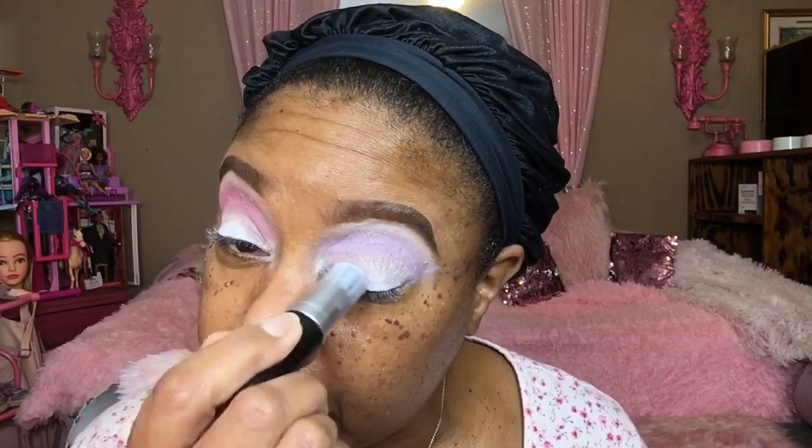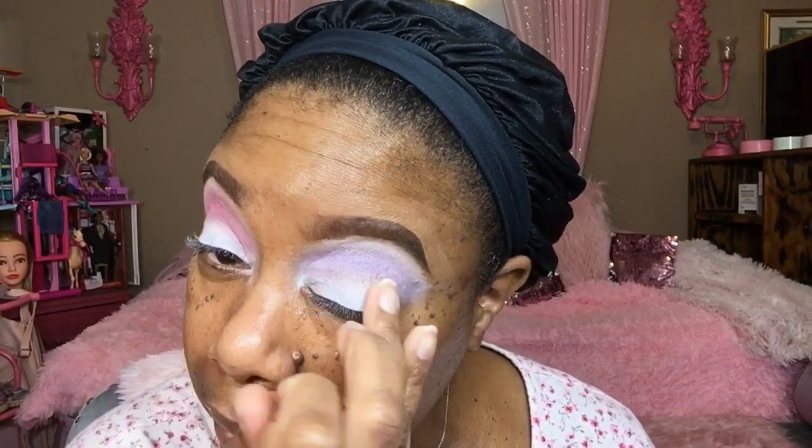I'm going to be working from the Juvia's Place palette, the Berries palette, and the Violet palette. I forgot I wasn't even recording, so I went ahead and placed this pink color in my crease. I use the MAC white paint stick — I got this tip from Time the Infamous — when you really want your colors to pop. Or you can use a NYX pencil, that's good too.